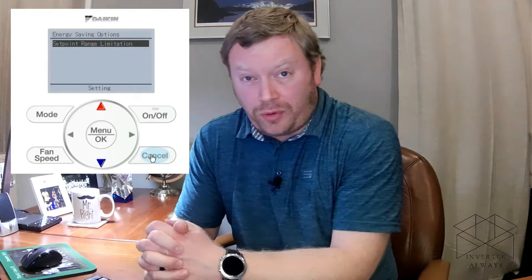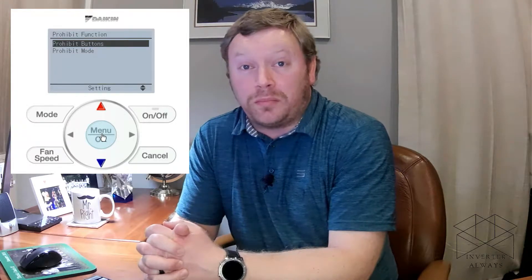After energy saving options we have prohibit function. You can do two different things with it. First, you can prohibit specific buttons — for example, if I don't want a user to change the fan speed in a commercial application because the air balancer has set it on high, I can lock out the fan speed button. To do this, click prohibit buttons, select any buttons you want disabled, and make sure it says disabled on the nav controller. Always hit the OK button to save, and when prompted make sure you're highlighted on yes and click OK.